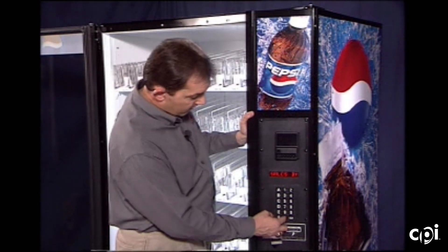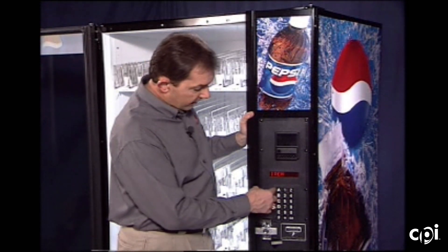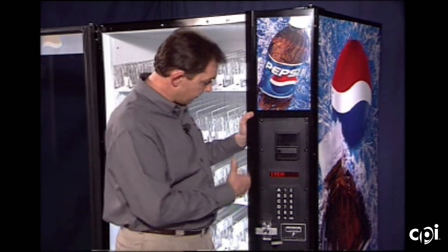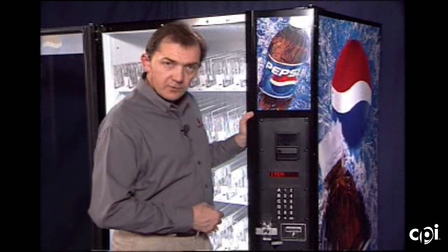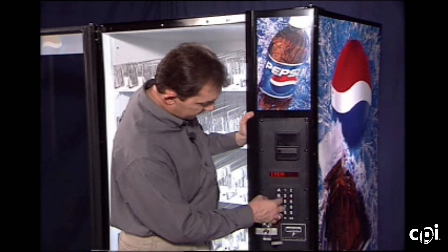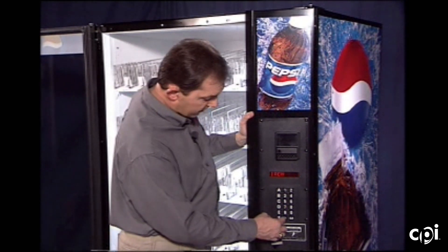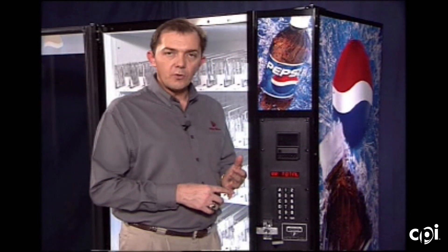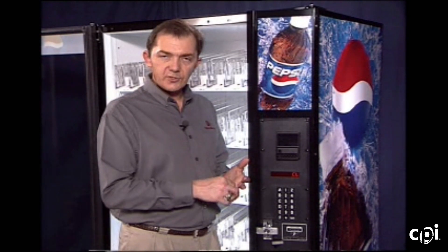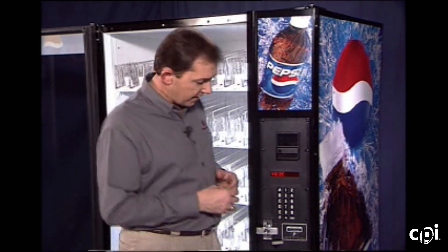For sales by column, it scrolls that across. We can enter in by pressing the star key, and it asks what item. If I'm curious about B9, it'll give me a total on that, and I can go through each one. We can clear the totals — this clears the totals out for your cash box and your sales feature. Pressing the star key says OK and we zero those numbers out.